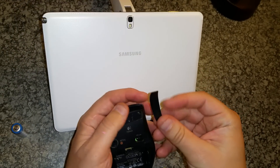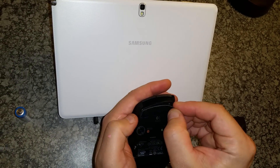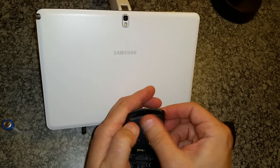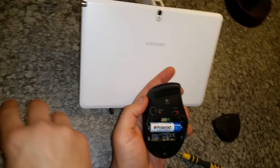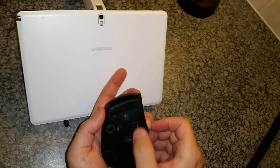Try to get the sticker back without ruining the aesthetics too much. Battery back in, close the cover, switch on, and hope for the best. Yeah, it works!